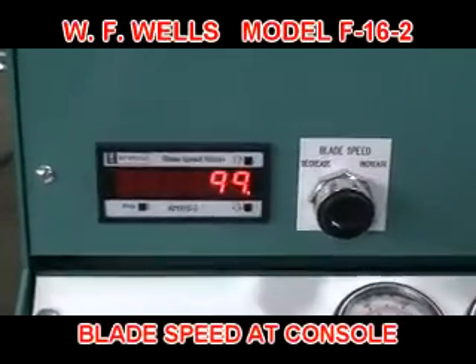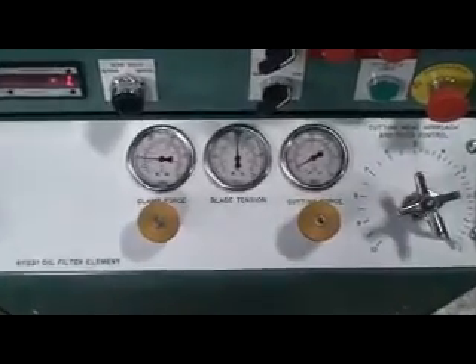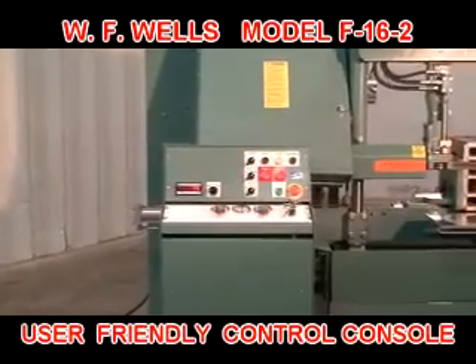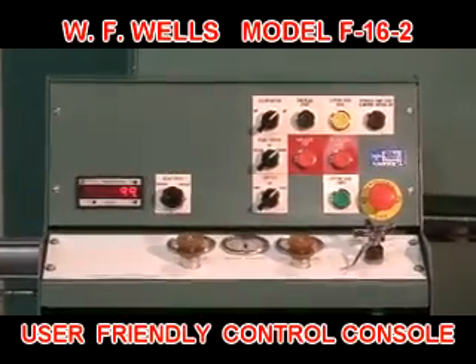Operator controls and adjustments, including blade speed, cutting force pressure, and hydraulic clamping pressure for the miter vise, are conveniently located at the front of the machine for maximum safety, visibility, and ease of use.